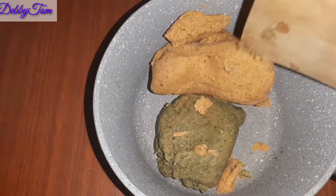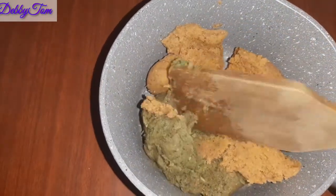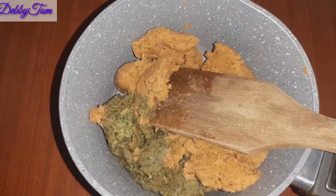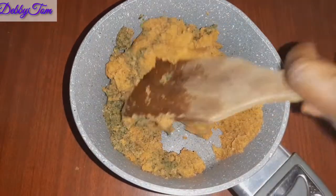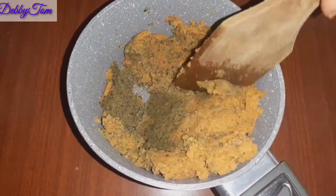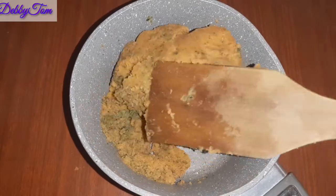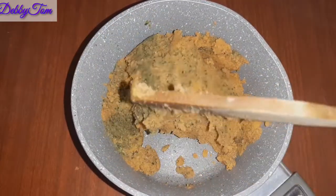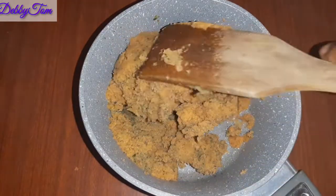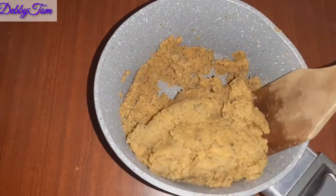I started by pouring everything inside my pot and I'll go ahead and mix it properly. As you can see, they have different colors — that is because I used different fruits. The one that looks orange in color is because of the presence of carrots, and the one that looks green is because of the cucumber and other green fruits in it.